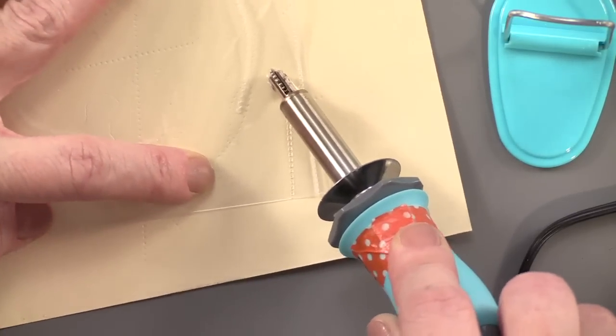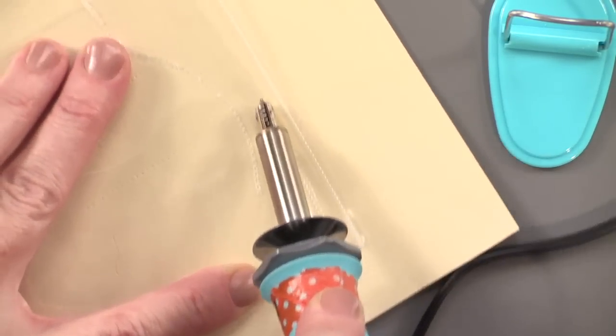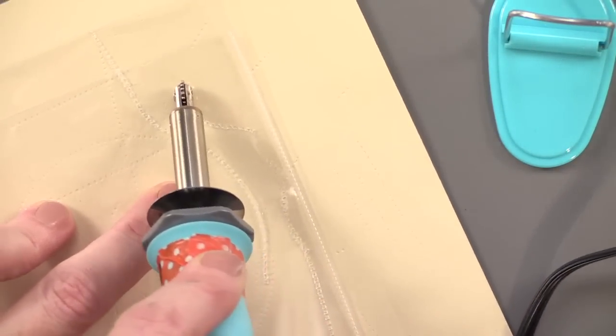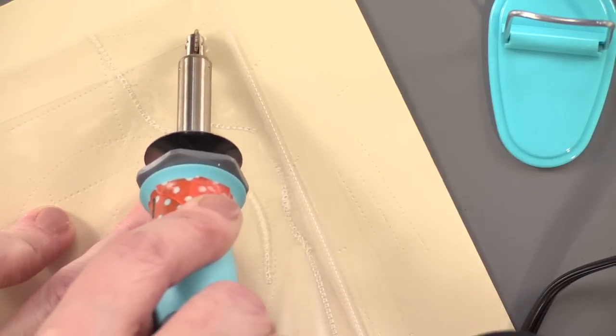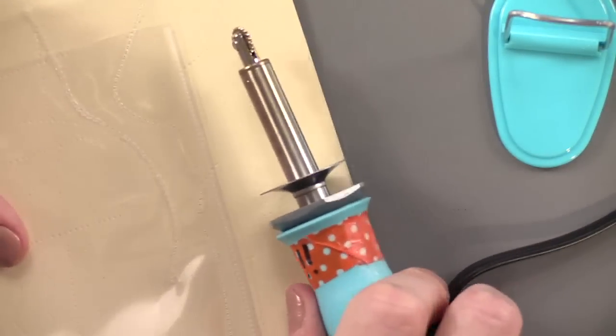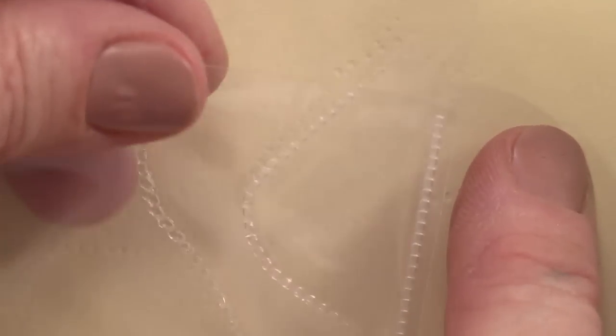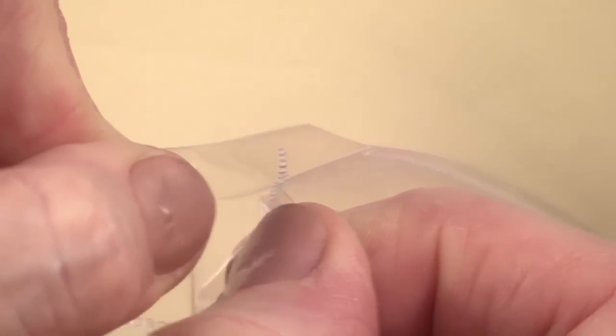You can move it around and make whatever shape you want — just go kind of slowly, don't go too fast or it'll slip. It fuses that together. Right where it ran, it fused it together; it sort of sticks a little bit to the cardboard, but just pick it up. Those pieces are now stuck together and it creates a seam and a little pocket.